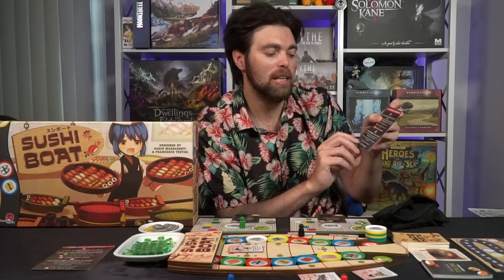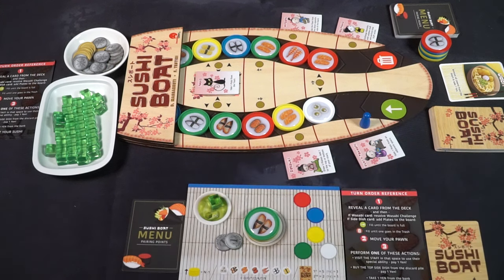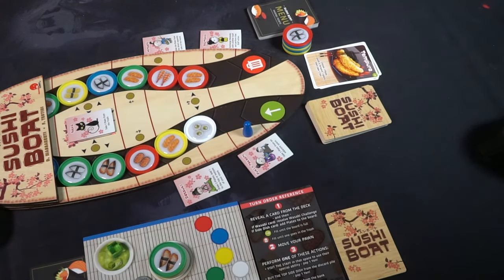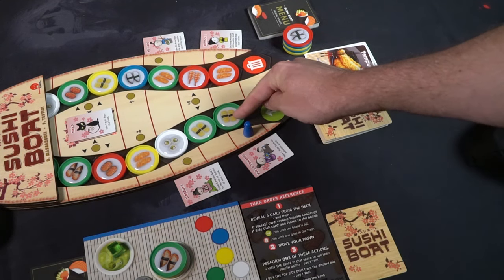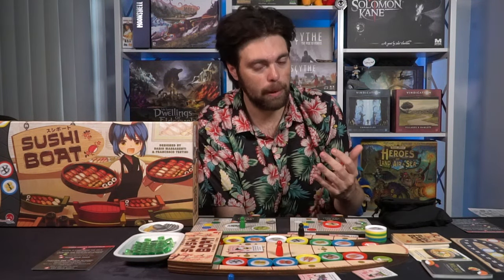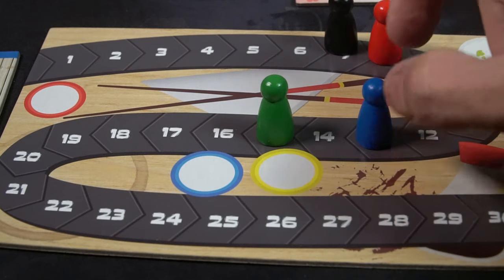After taking your action, you eat your sushi by taking the plate adjacent to your pawn and placing it on your player board's sushi boat space. Then you pass. The next player flips a card, follows the trash can or arrow symbol to add plates, handles a Wasabi Challenge if applicable, places their pawn, takes one of the three actions, and eats as well. The game progresses like this until the last card of the deck is flipped, ending the game.